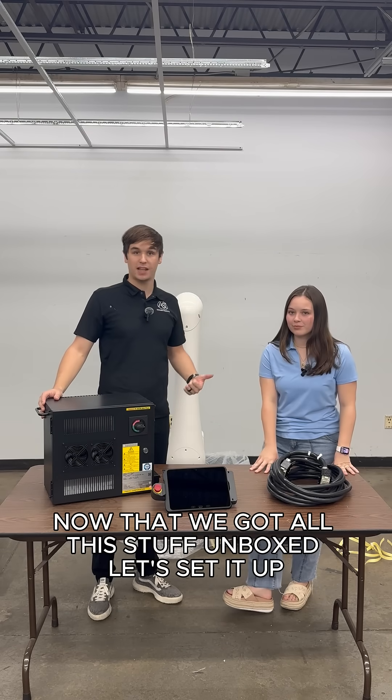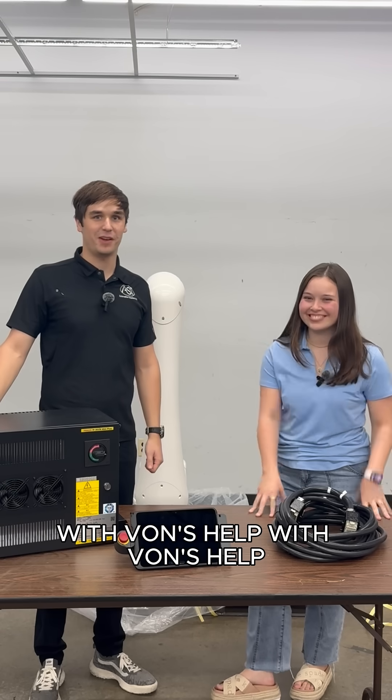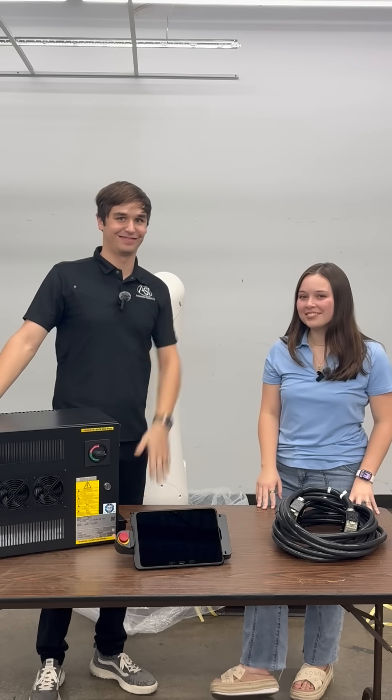Now that we got all this stuff unboxed, let's set it up. With Vaughn's help. Enter your picture, Vaughn.